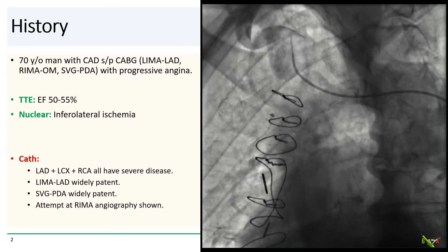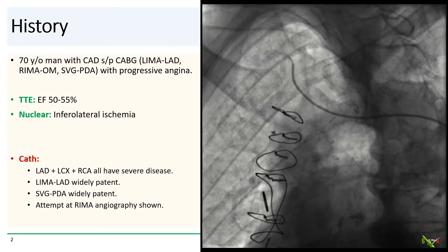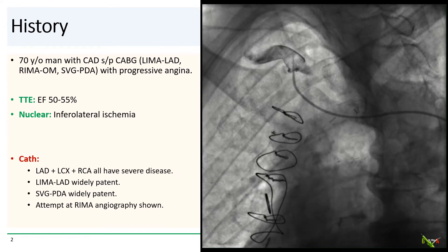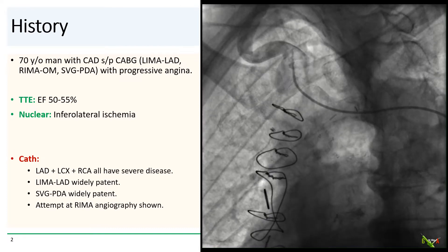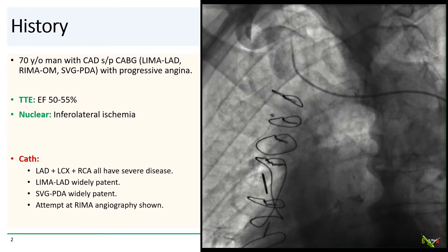The patient is a 70-year-old man with coronary artery disease. His status was post-CABG — he has a LIMA to the LAD, a RIMA to the OM, and a vein graft to the PDA. He has been having progressive angina. His echo is normal, but his nuclear stress test suggested inferolateral ischemia, so he was sent for cath.